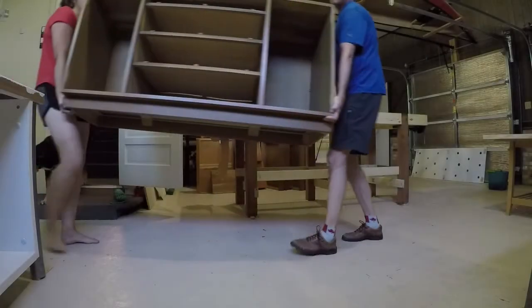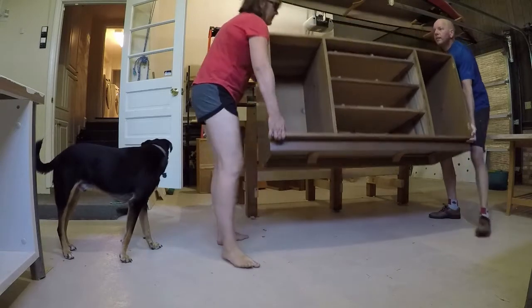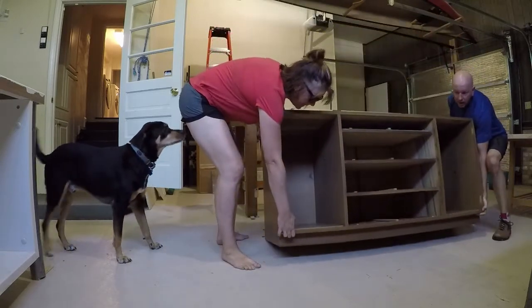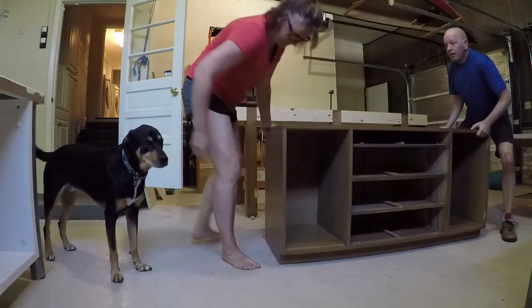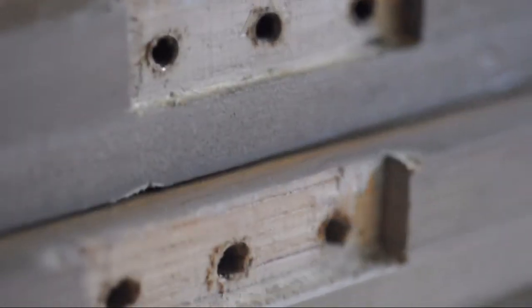My wife and I bought a mid-century modern dresser off Craigslist to put in our guest bedroom. Unfortunately, the finish was pretty faded and dull, so I thought I'd try to restore it. The woman of the couple we bought it from said it was bought when she was a kid by her parents in 1960-odd.